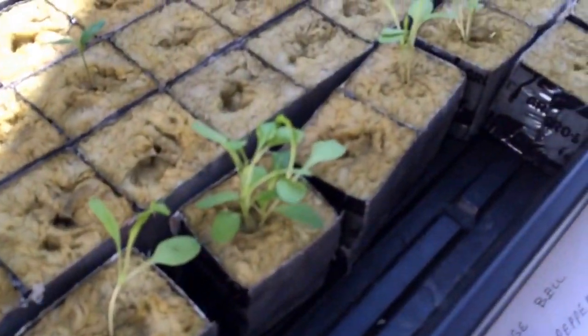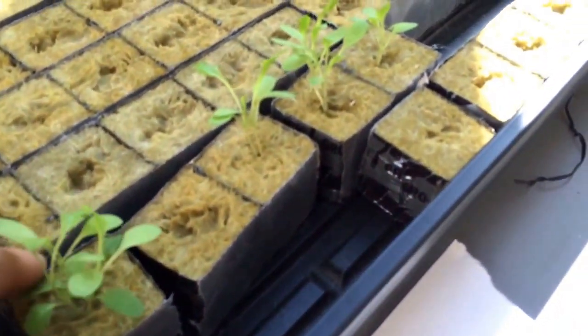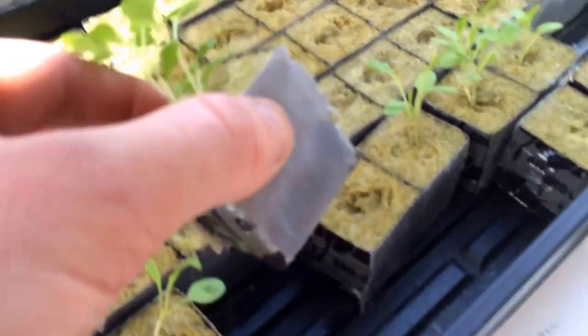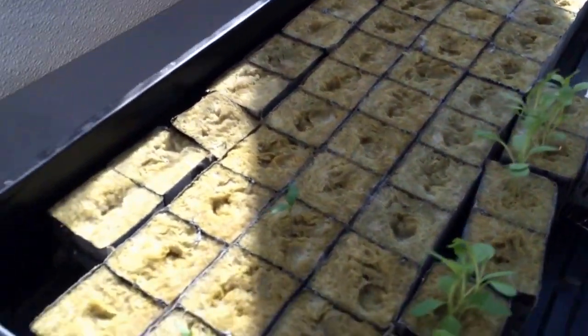So here's some iceberg lettuce that's up and looking good. There's some little roots showing on that one — you can't really see it, but I got some in the system already.